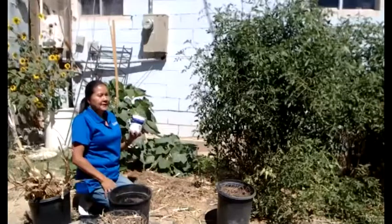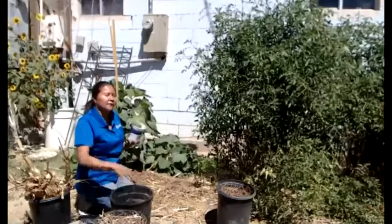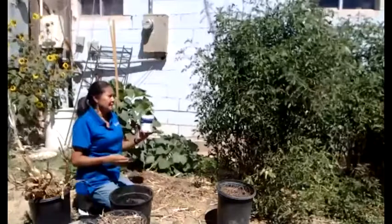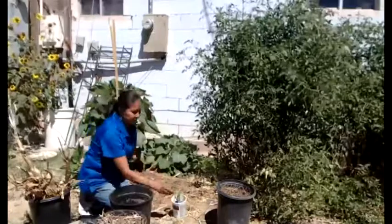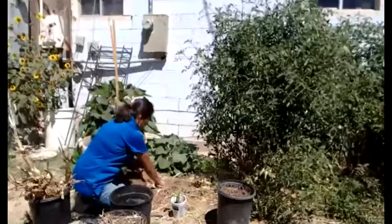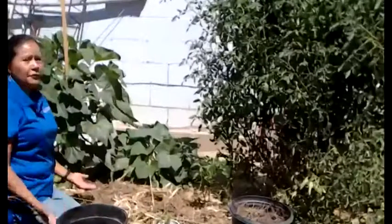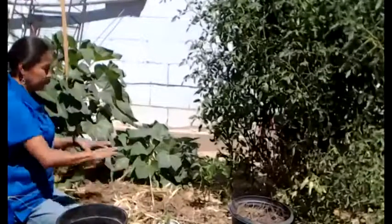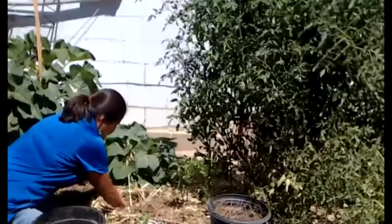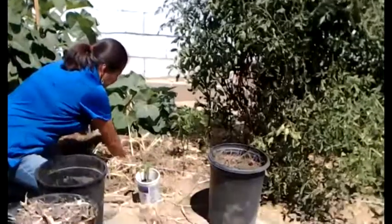Two weeks ago we did a transplanting class, and mid-July is the time to start seeds for a fall garden. This is a black magic summer squash. Look at how big the transplant is. What we're going to do is transplant this out here so you can see how we transplant with mulch. I'm going to put it right here. All I'm going to do is spread out the mulch for the hole I'm going to make — I'm not going to take everything off, just make a hole where the mulch was. I'll dig down with my hand. It's moist enough — we watered this really well about two weeks ago and it's still very moist.